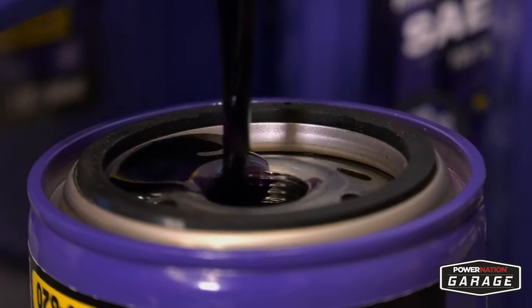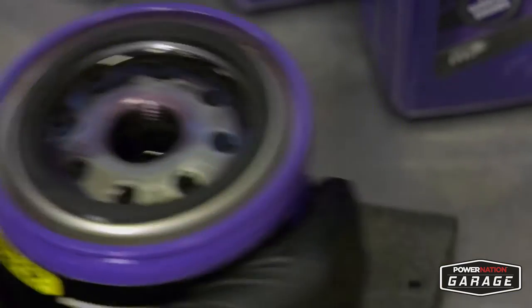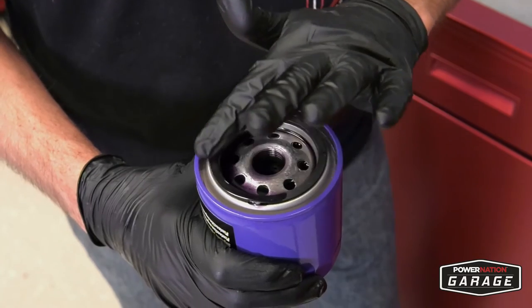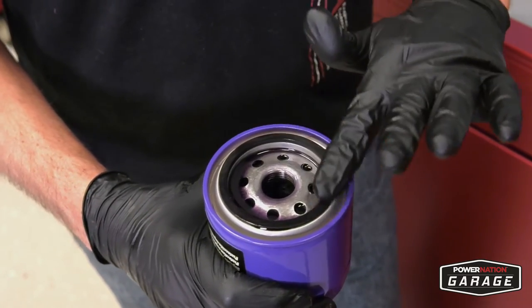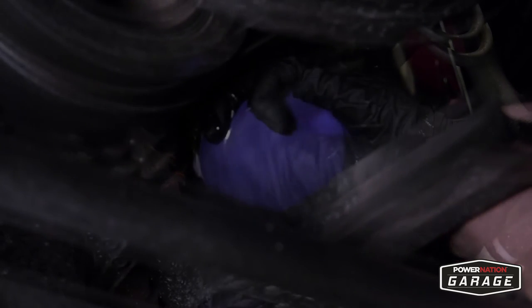I like to fill the oil filter with oil so it doesn't damage your engine on the cold start. Use the excess oil to wipe the gasket, which helps keep the seal nice and tight.